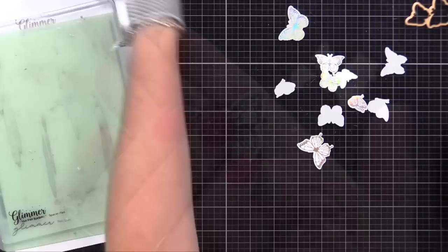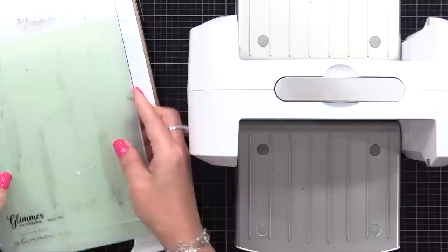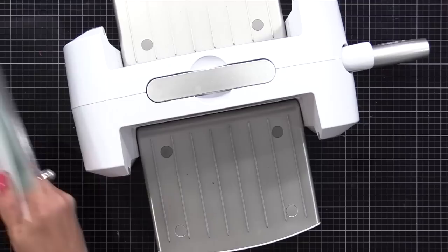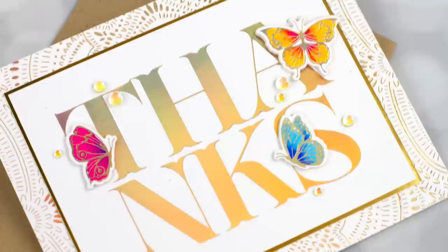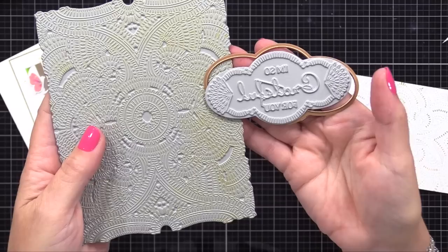Just a great way to use your products in different ways to get more value from them. Now I'm using that Thanks BetterPress plate along with foil and smooth white cardstock on the Glimmer machine. I'll take that out, run it through my machine, and look - I get solid foiling. It makes me happy when I can use one product in multiple ways. This is really important to mention: you can use your BetterPress plates to do foiling, but you cannot use your foiling plates to do BetterPress - that might damage your BetterPress system.